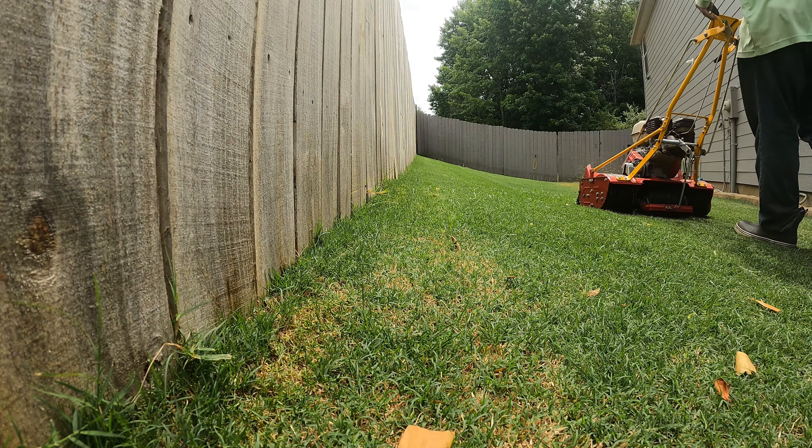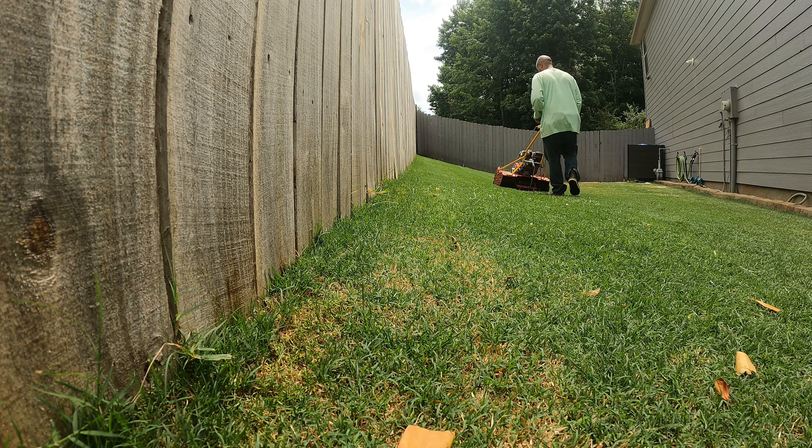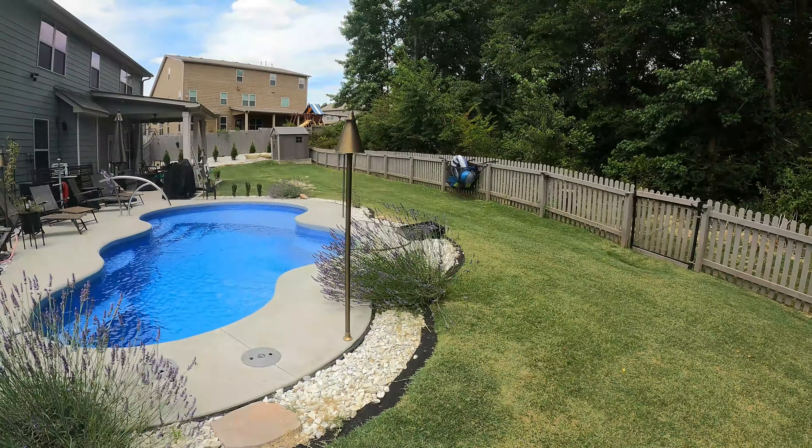If you're keeping your height of cut at 1.5 to 2 inches, which is the typical homeowner grade height of cut, you're probably going to mow once a week, maybe twice a week, depending on your fertilization schedule. Depending on your height of cut — whether you keep it at one, two, or three inches — that's going to determine how often you mow along with the amount of fertilizer you put down. So I'm going to mow and step it up just a little bit more.